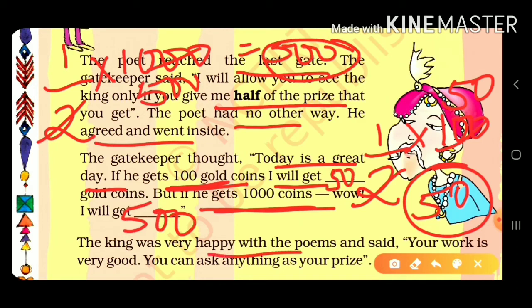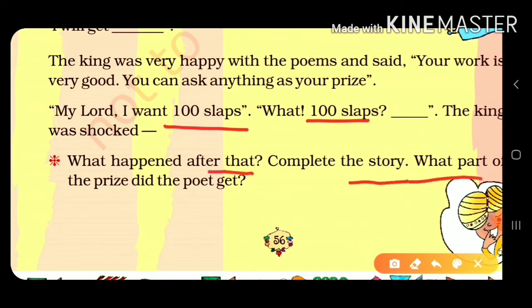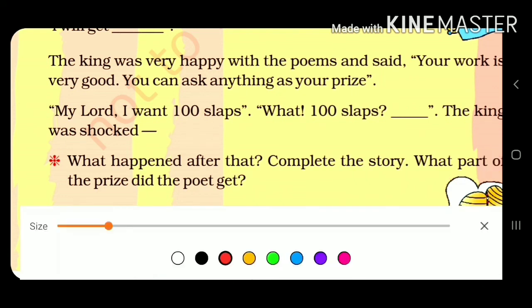The king was very happy with the poems and said, 'Your work is very good — you can ask for anything as your prize.' Birbal replied, 'My lord, I want a hundred slaps.' The king was shocked: 'What? A hundred slaps?'